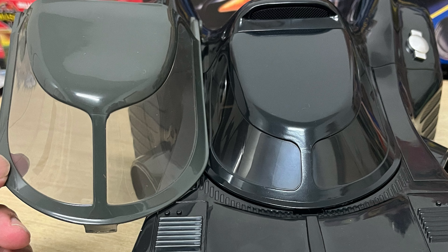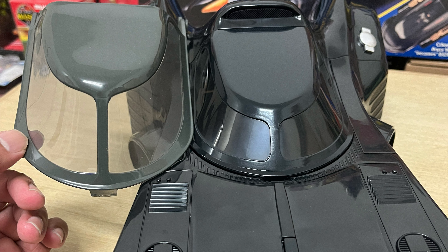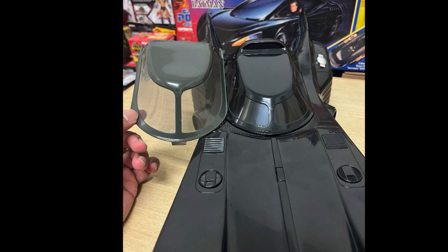The execution of the replacement canopy just looks fantastic — this is definitely the version you want for your display. Here's a comparison with the original green canopy. It's ridiculous how much of a difference there is. And it's not just a simple repaint — the entire front section of the canopy has been redesigned as well.